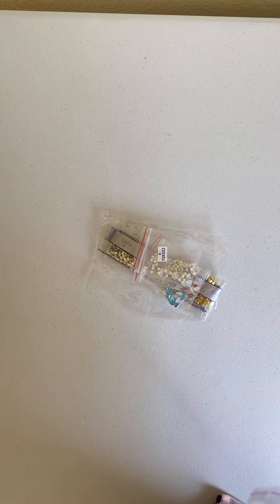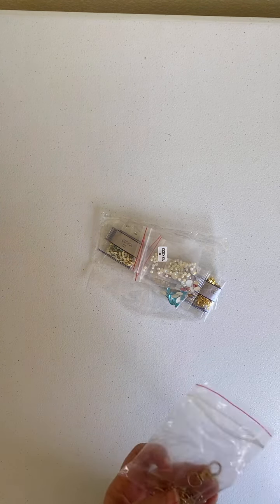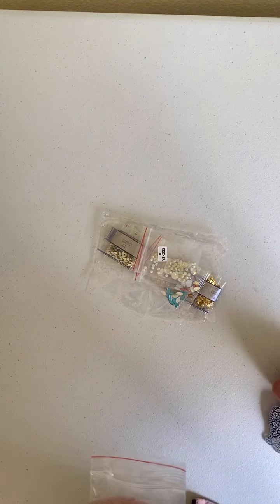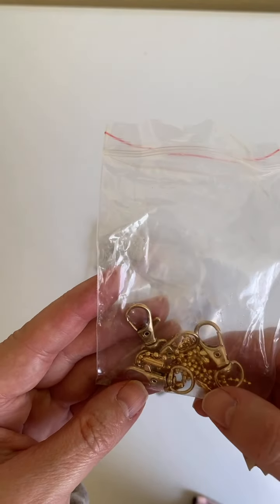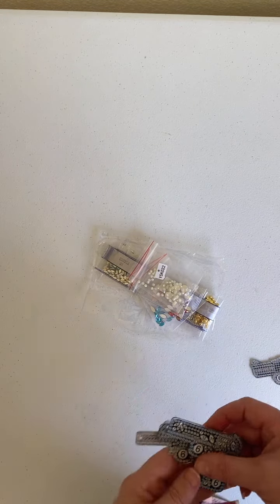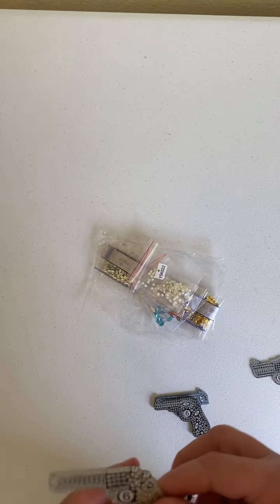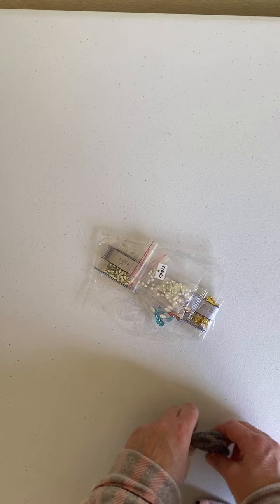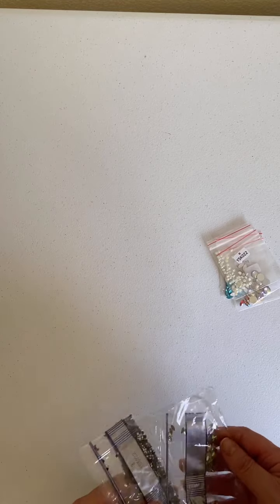I don't know if any of you have seen a couple of my shooting videos, but my husband and I shoot for sport. These are keychains, which I will show you in just a minute. It comes with the lobster claws and chains, and it has one, two, three, four — and the fourth one is a revolver. It comes with special drills and extra special drills.